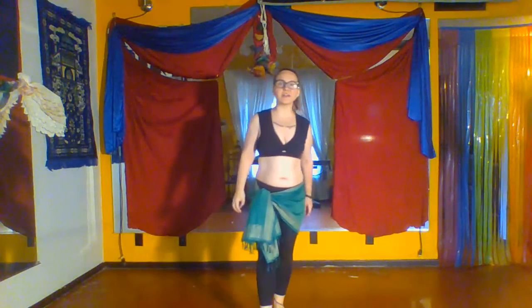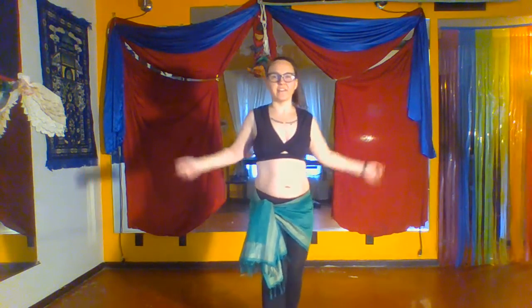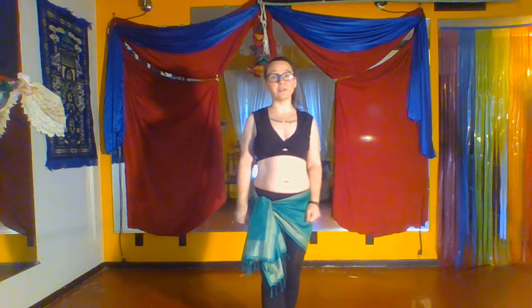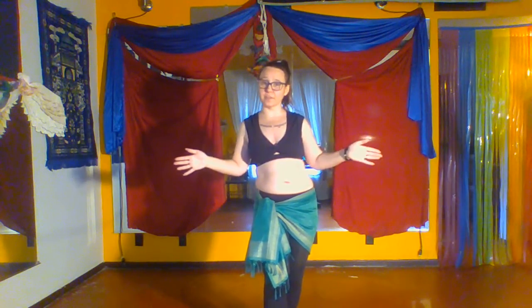Hello! Today we're going to work on a part of the body that is very indicative of belly dance: the hip. As Shakira says, the hips don't lie, and they can also tell when you're an amateur or if you've been doing this a really long time.